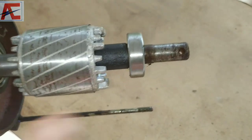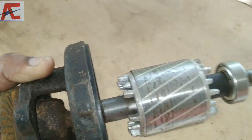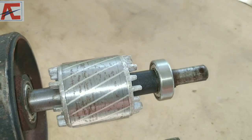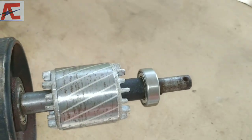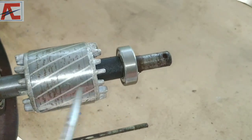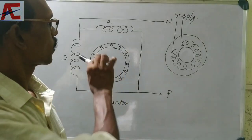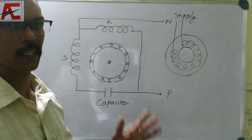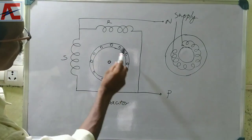It can be used as a bearing — it is the same as the water pump and it has a water seal. Now we are going to look at the construction. We are going to be working on a single piece of the motor. The motor is a small piece.